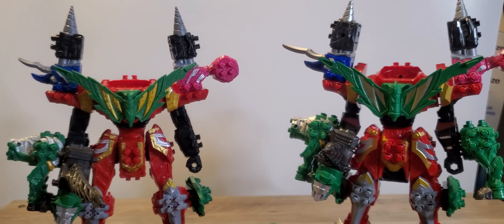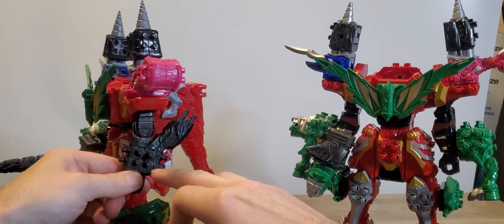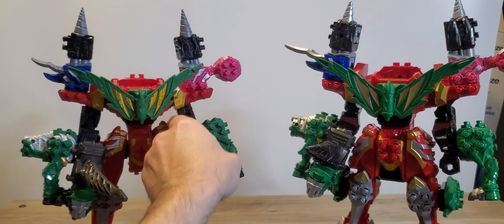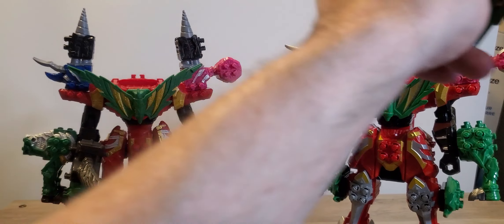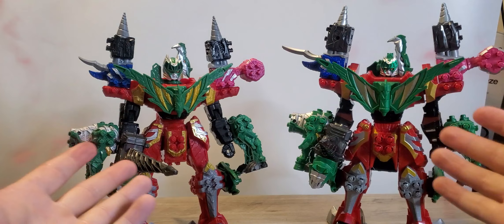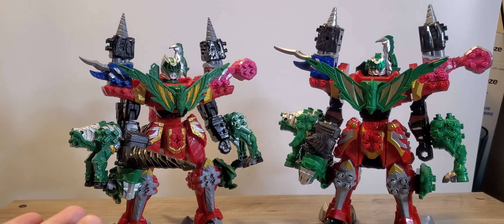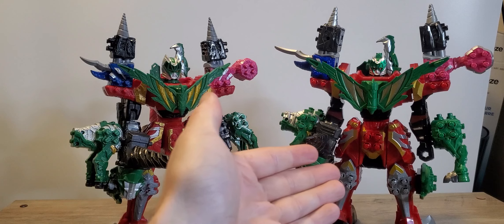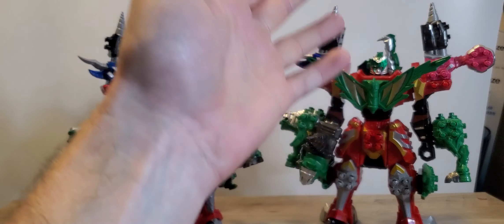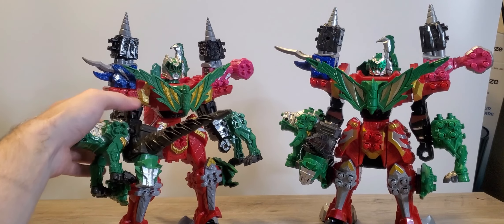And then of course for the Zord itself — for the American version, since it can't really attach... well, maybe I can because there's a little peg here. Never mind. Now I just grab your heads. Ta-da! Tiger Lance, Tiger Claw Formation — or well, Claw Formation, or Kishiryu Tiger Lance Formation. As you can see it's very different. They are pretty much the same when it comes to having a weapon.